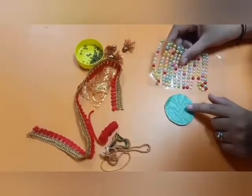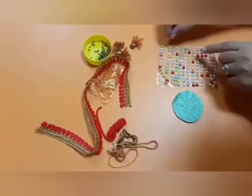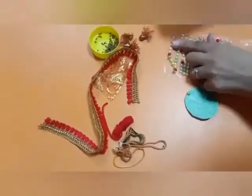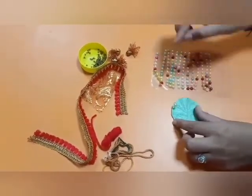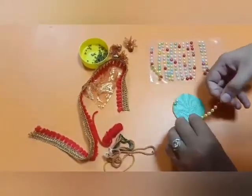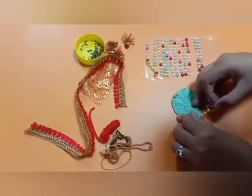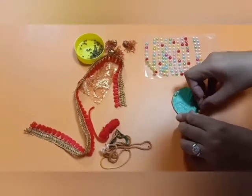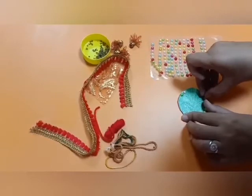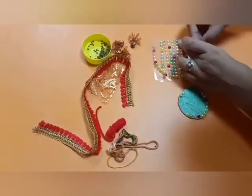Decorate the circle with colourful bindings. You can take any bindings or sequences. You can use any decorative materials — bindings, stones, sequences, stars — anything you want to decorate with.